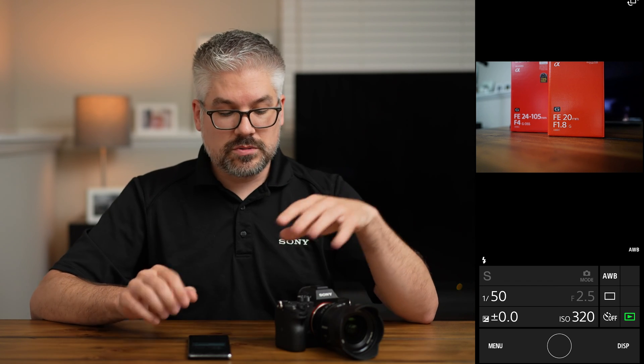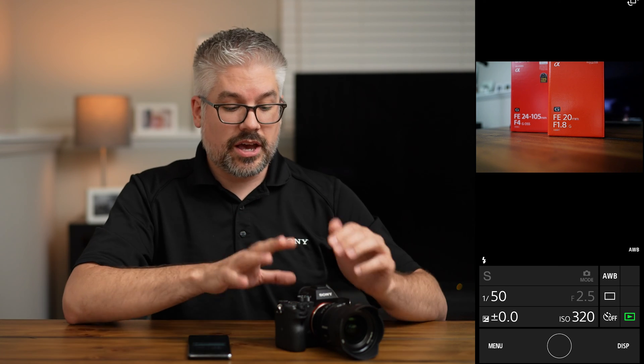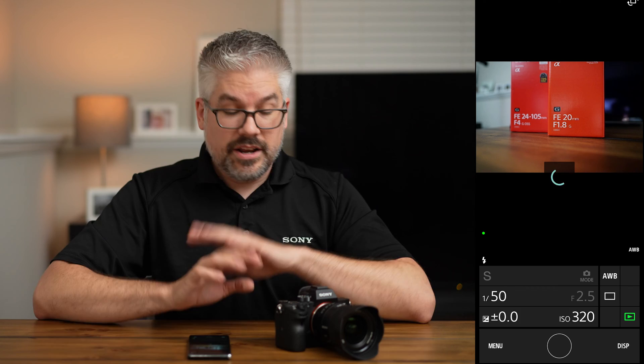The cool thing about NFC is that not only is it very simple, but depending on the mode you are in, the camera will determine what feature you go into once you connect. In this case I was in a shooting mode, so now I'm in control of the camera and can take a picture just like that. If I were reviewing pictures and connected with NFC, it would bring me to the option to transfer pictures from my camera to my phone — making it super simple.